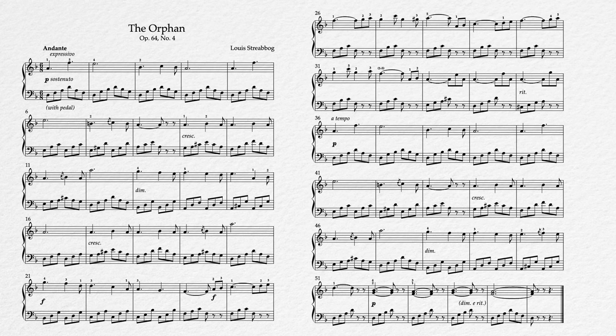We have a couple of other things written in here at the beginning that were included in the original publication. First is this espressivo marking, which means expressive or play expressively. And then also this sostenuto marking, which means sustained — basically the old-school way of saying use pedal — but I still thought it was worth it to add a more specific, modernized instruction for that. Hopefully you can see that we have a fairly consistent texture throughout this piece with some variation in the middle, and this consistency is what we're primarily going to be focusing on, particularly in the left hand.